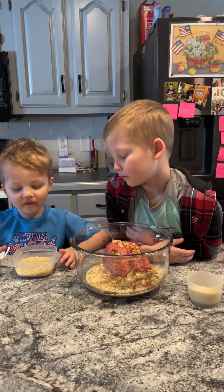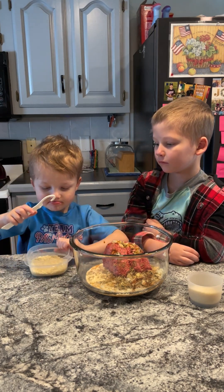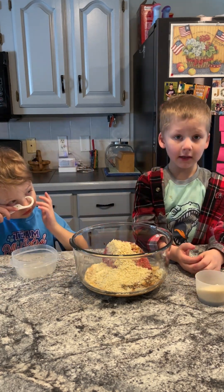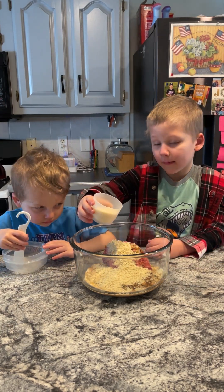We have one half cup of Italian breadcrumbs — just pour. Good job. And lastly, one quarter cup of Parmesan cheese. Let's add it in. Make it cheesy.